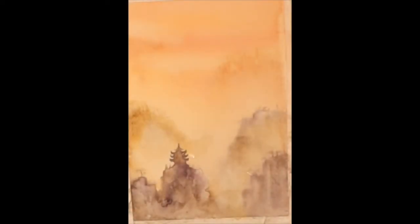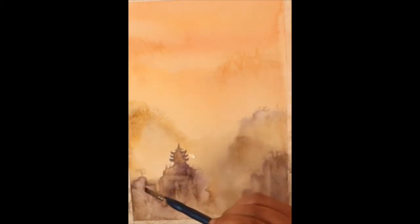Welcome back everyone. I thought I would show you a couple of paintings today. I was having so much fun with landscapes after the last video that I decided to go ahead and do this one.